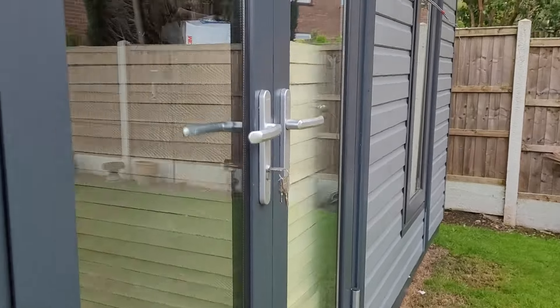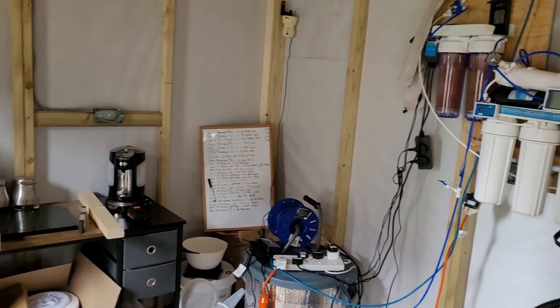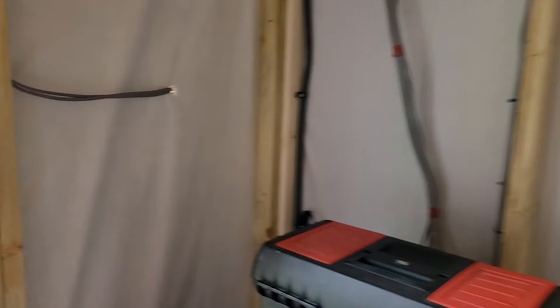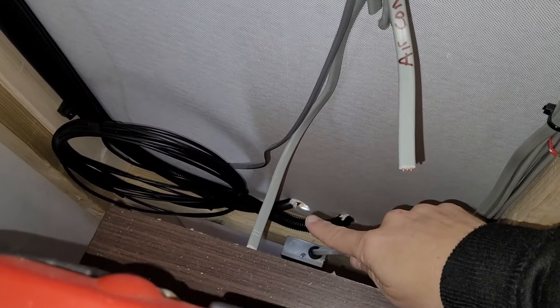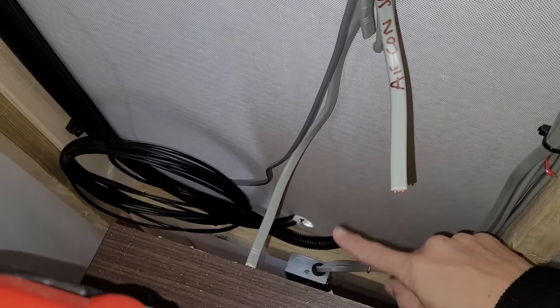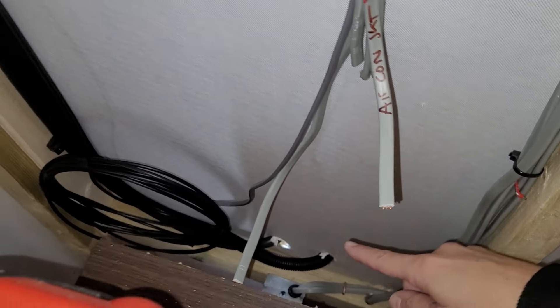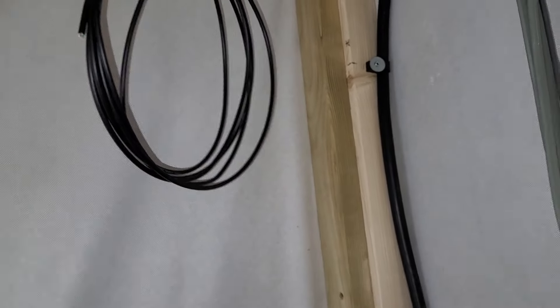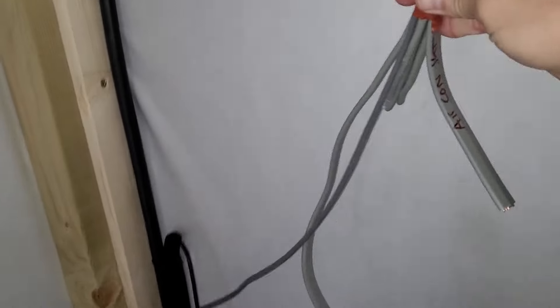We'll have a quick look inside now at the first fix electrics. There's stuff everywhere but let's go to where it comes in first. There's a hole here - that will get siliconed and filled - but that's where the armored cabling comes in. I've also got the data point coming in here, so that's the wire for the Cat 5e, and then there's another one up there - they'll both get joined together in a box.